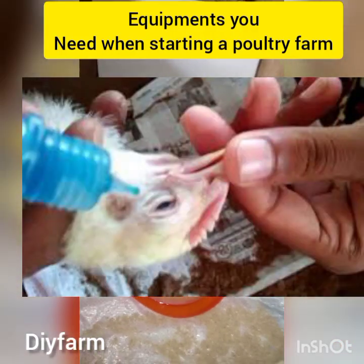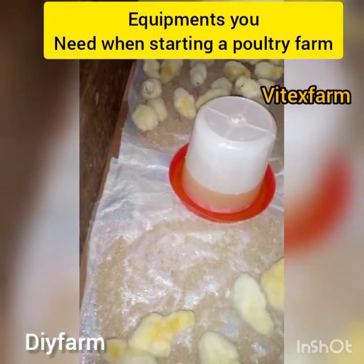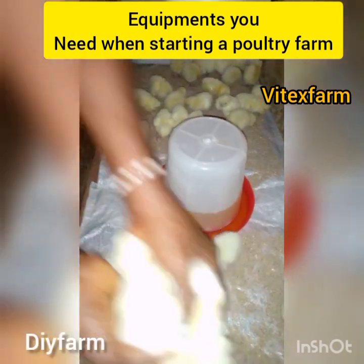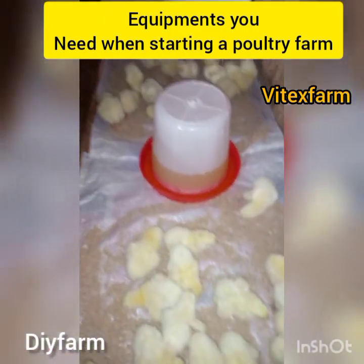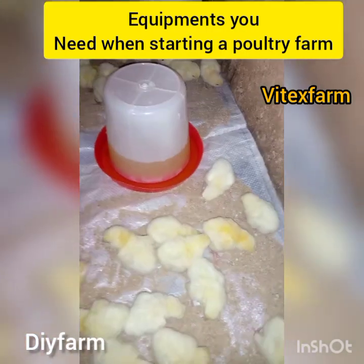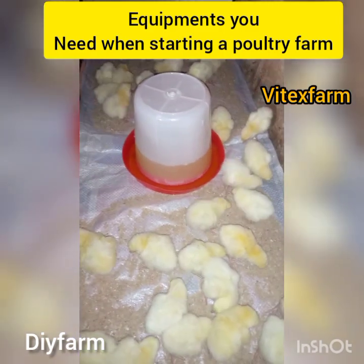Lastly is the eyedropper. The eyedropper is supposed to be among your first aid box in your poultry farming. Eyedroppers are used in giving your birds drugs or vaccines. If you are practicing the eyedropping method of vaccination, you need to have an eyedropper, and this eyedropper can be used to give your birds drugs.